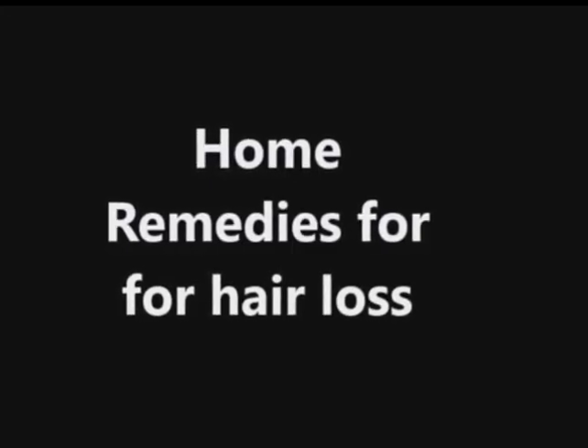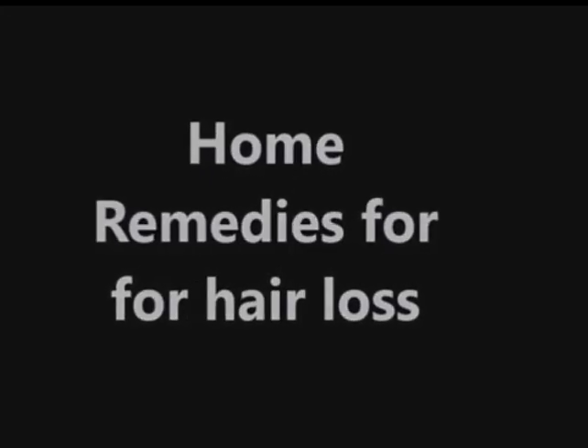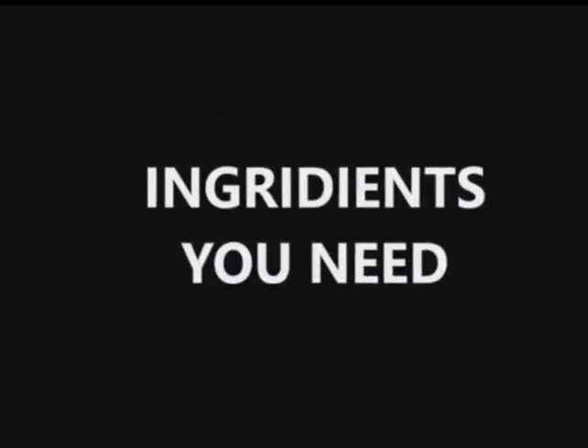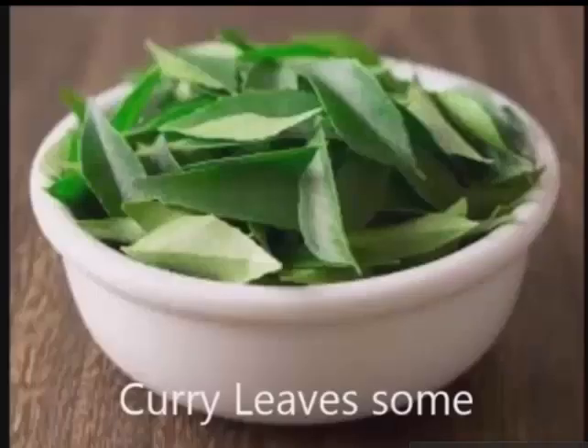Home remedy for hair loss. Ingredients you need: some curry leaves.